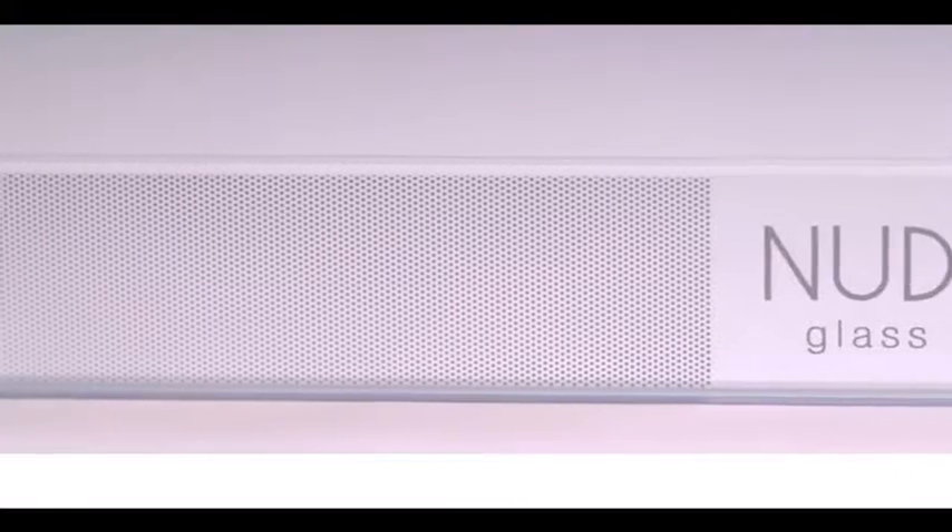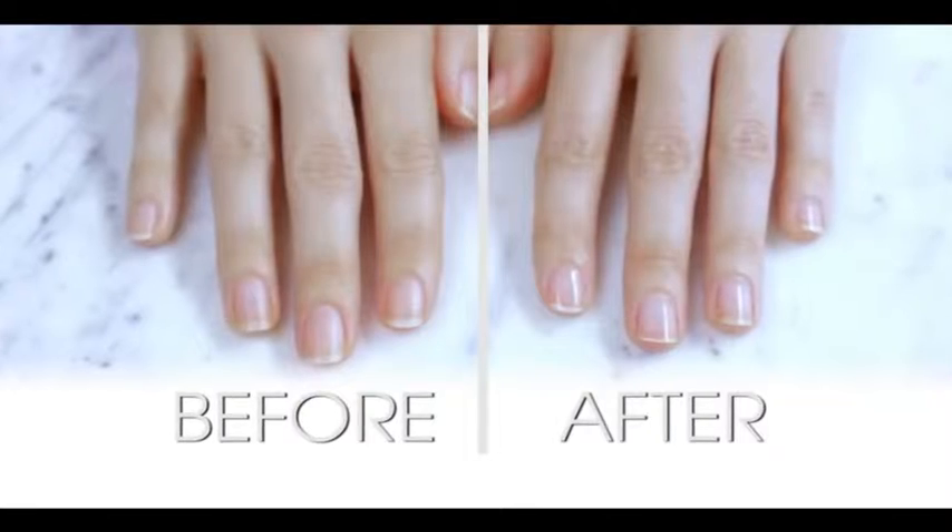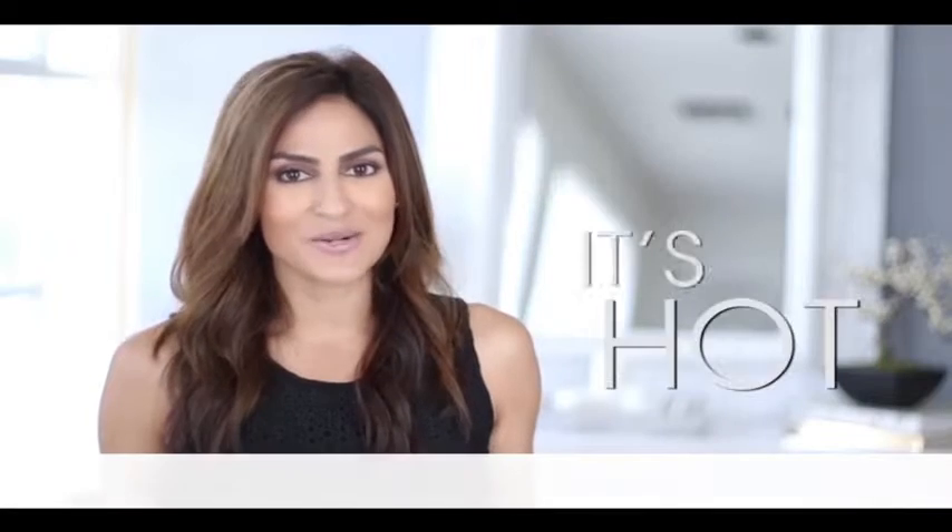This is the Nude Nail Glass Nail Shiner, and you want to think of it as the Ferrari of fingernail files. It's one of our amazing Korean beauty products, and this little glass goodie is going to help you achieve that trendy nude look from start to finish. Here's why it's so hot.